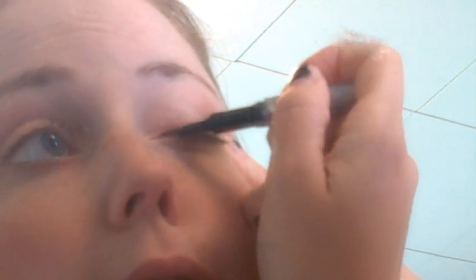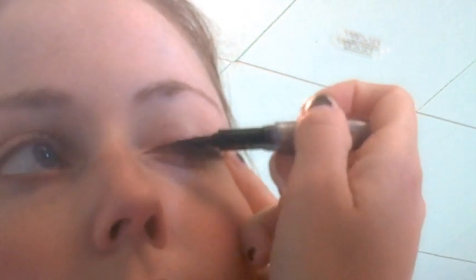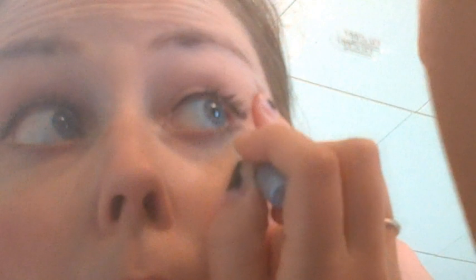I'm just going to pull my eyelid and draw a line along the top of it. And then I'm going to do the same on this side. I'm going to shake it again because it keeps it nice and dark. And I'm going to get underneath — not on the waterline, but under, underneath my lashes even.